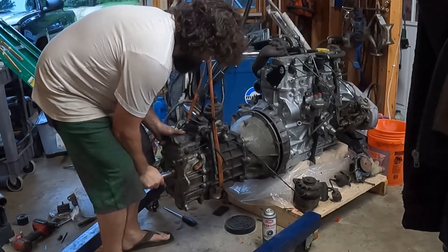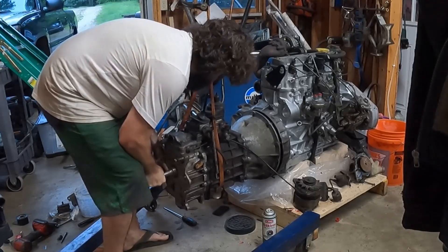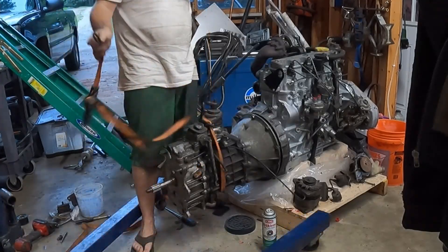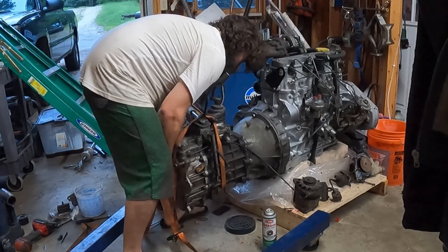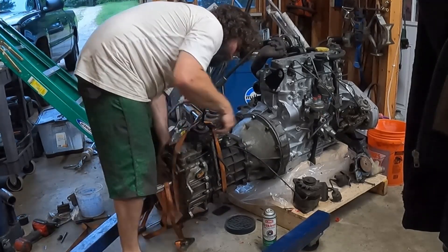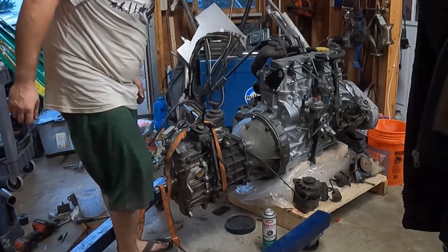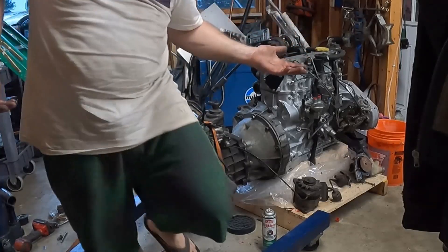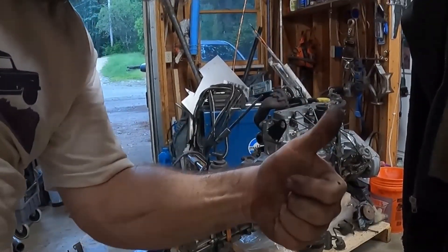Here we go. Oh, beauteous — we're together. I just wanted to show stabbing it together. It worked. It was as easy as I could have hoped. Thumbs up.